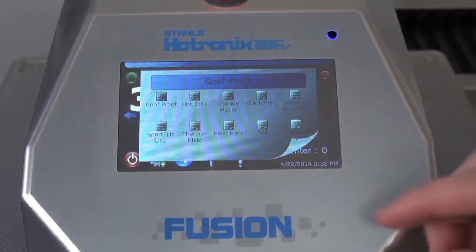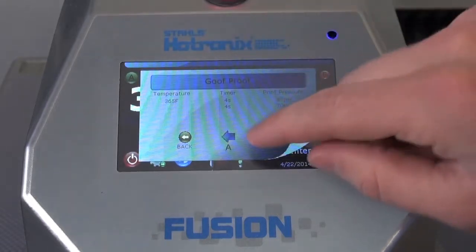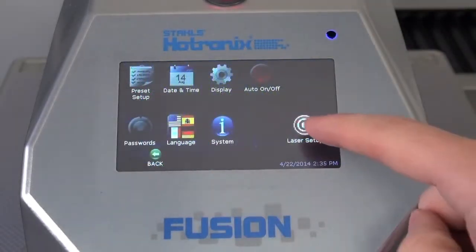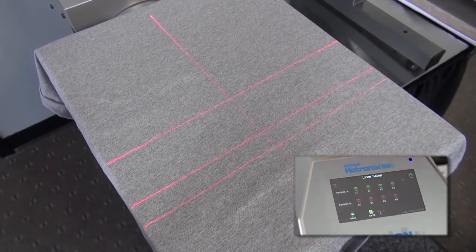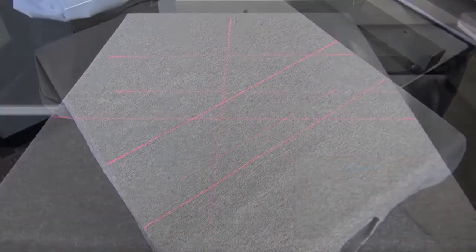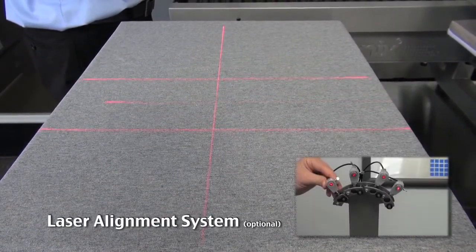Now that you have the idea of basic operation, let's dive deeper into the brains of the press — its touch screen controls. First, the laser alignment system is integrated. Four line lasers at each station can be turned on and off based on each job. Laser lines can also be easily positioned and rotated vertically or horizontally.